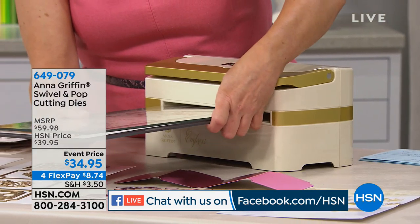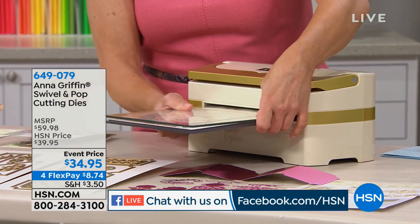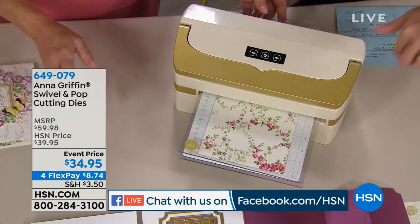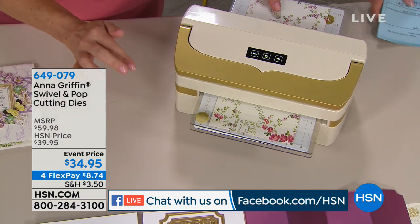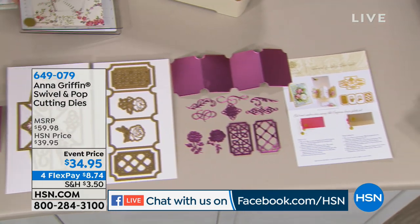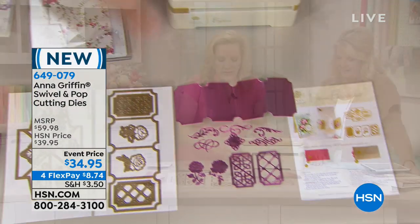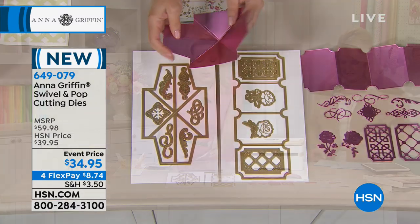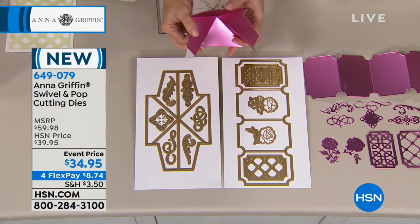Now, if you want to continue making that cool pop-up swivel design, here's how you do it forever and ever. We've got the dies. It's a really comprehensive set of dies because it's going to make the structure for the swivel, it's going to make the structure for the pop-out, all with the dies, and you're going to get the embellishments to go with it. So this is what the set looks like, and this is what it makes, which is the structure.